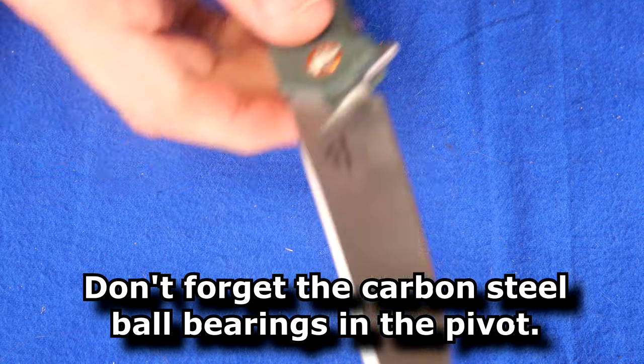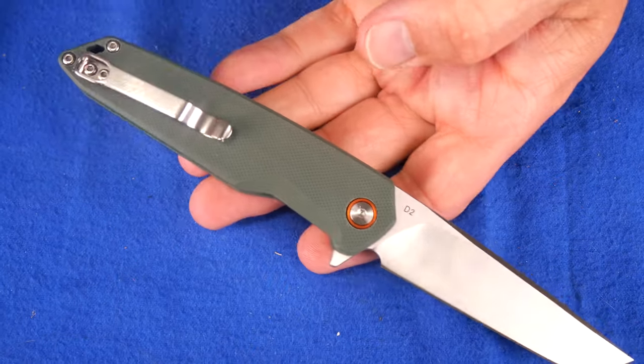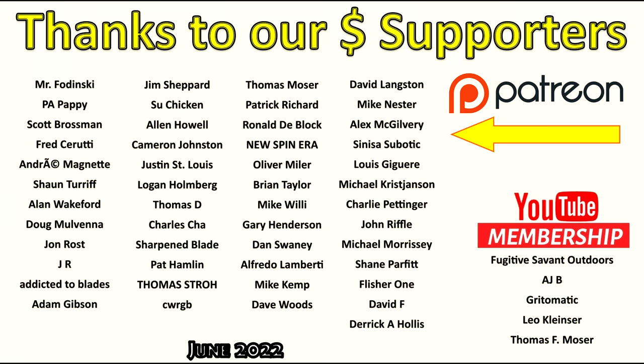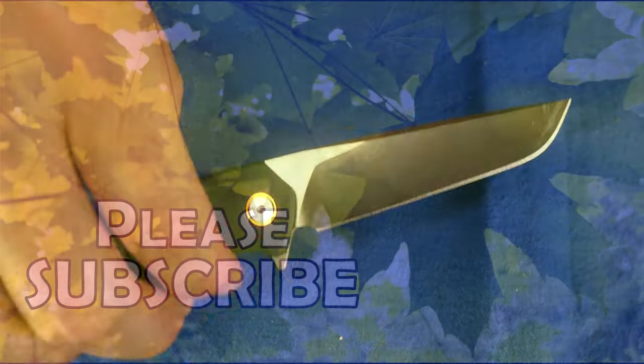So there you go. What do you think of this knife? Would you buy one? Would you pay full price for it? I wouldn't — not again. Thanks again to my supporters, you guys are awesome. Thanks for liking, sharing, commenting, and subscribing. And remember friends: always cut towards your chum, not your thumb. Bye.